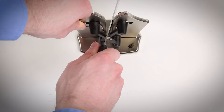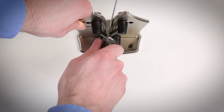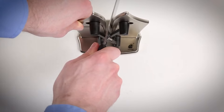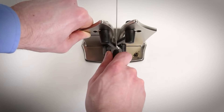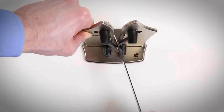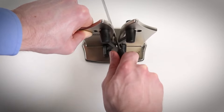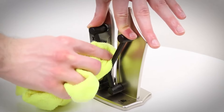Bavarian Edge sharpens your kitchen knives in seconds and also hones knives through a process that burnishes out deformities and realigns the blade. Just pass your blade through the Bavarian Edge on a 35-degree angle — it's that easy. It works on all types of knife blades, including standard, serrated, and beveled.